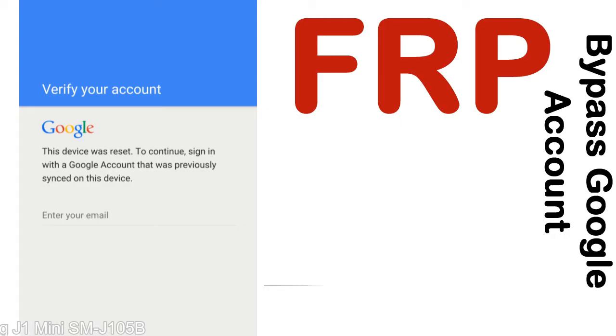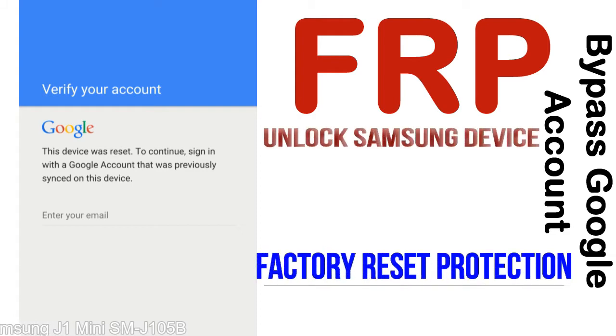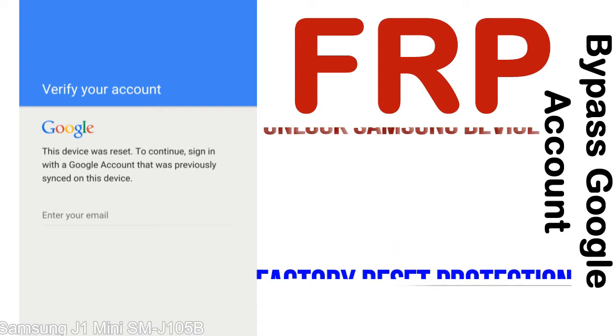FRP stands for Factory Reset Protection. This lock protection is known as factory reset protection, a new type of security lock. FRP is automatically activated when you set up a Google account on your device. Once FRP is activated, it prevents use of a device after a factory data reset, until you log in using the Google username and password previously set up on the device.